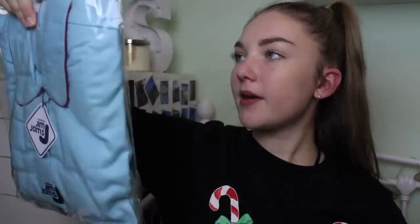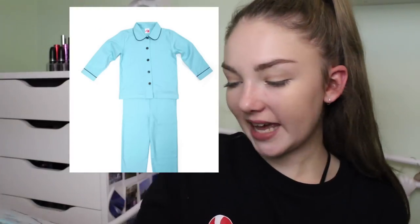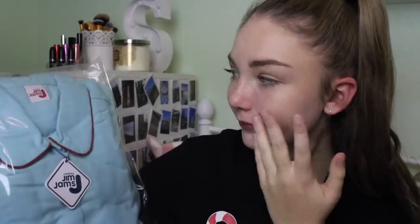The next gift is from The Pajama Store. I knew what these were because I had to choose a color - they're a set of pajamas and I chose the color aqua. I love how these come in a bag. I'm going to put a picture on screen so I don't have to get them all out right now, but these look beautiful. They retail for £65 and apparently the fabric feels amazing - so very excited because I love pajamas.